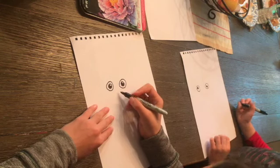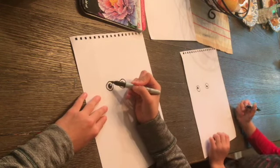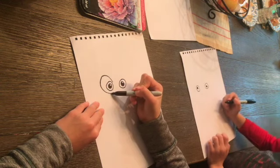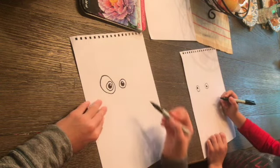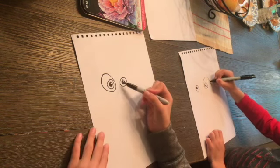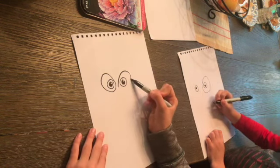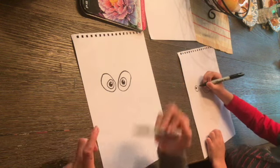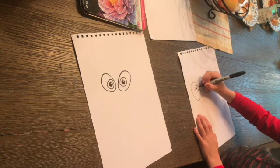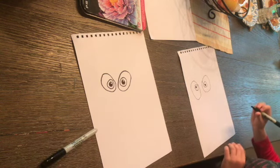Now, pandas usually have black around their eyes, so what we're going to do is draw two ovals — one oval around each eye. We're going to draw one oval around his eye and then do the same thing for the other eye. Later in the drawing we're going to color these in black.